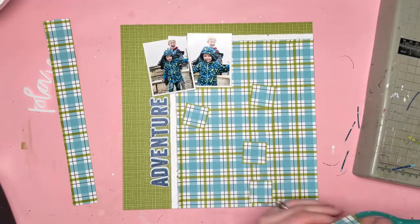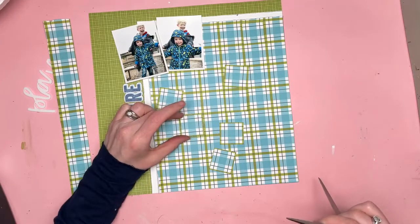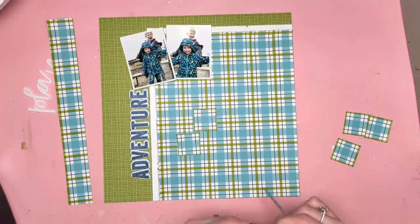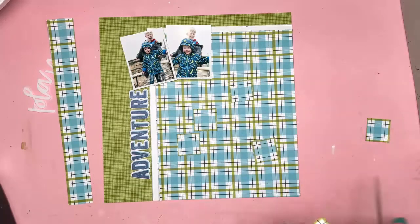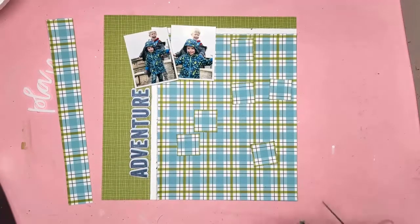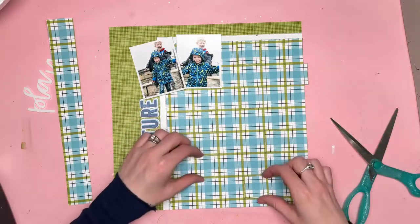I'm not entirely happy with how things are looking. My problem is that I have this gap between the bottom of the layout and the 'A.' I also wanted my photos to be sitting on the corner, but I couldn't have both — I couldn't have the word Adventure and have my photos on the corner because there would be too much of a gap. So I had to compromise and move all of my photos and my title down a bit.